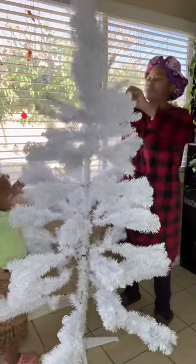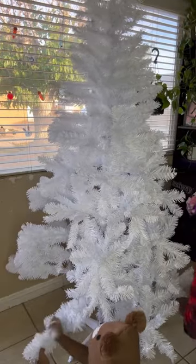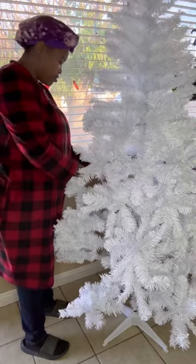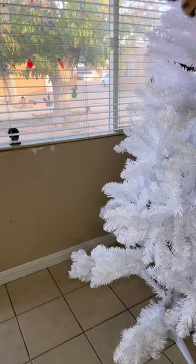One thing I don't like about artificial trees is we gotta fluff them out and make sure we don't leave any spaces. I had Janicia here helping me, but after a while she started frolicking and running in and out the house playing. I told her go ahead, girl — you ain't worried about this Christmas tree.